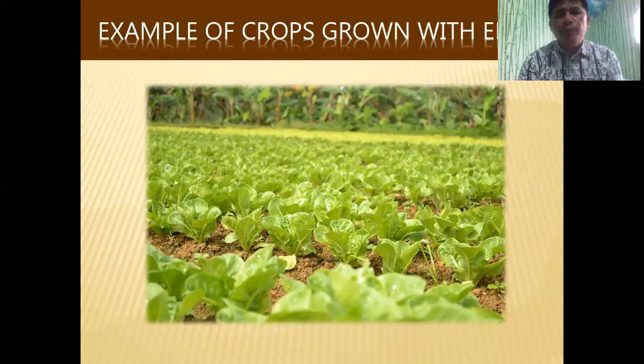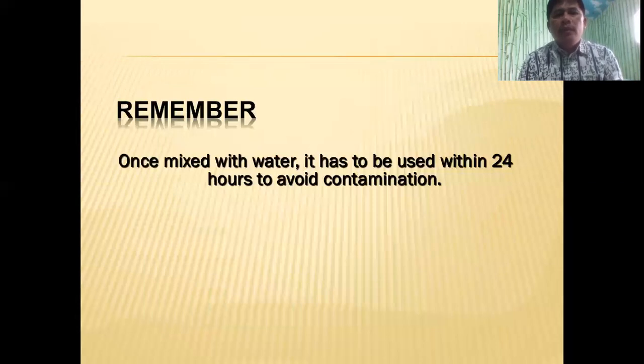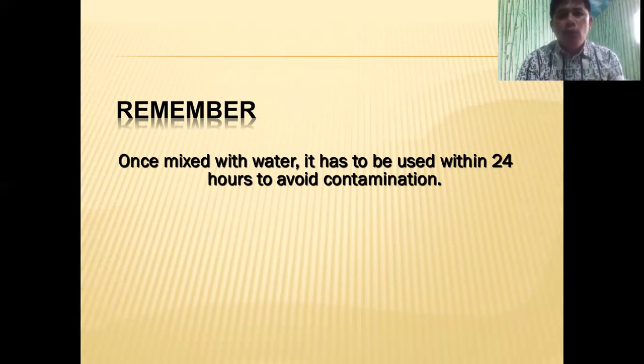This is just an example of a crop that is grown with EMAS. Remember, once we mix it with water, it has to be used within 24 hours to avoid contamination. Do not prolong after 24 hours — simply discard it or water it to your plants.